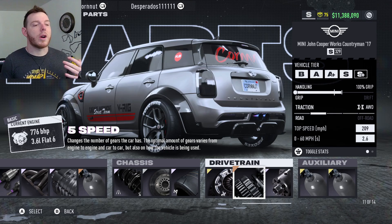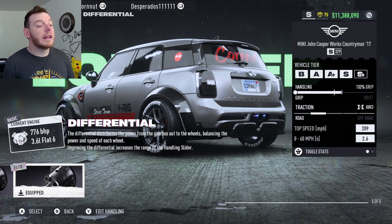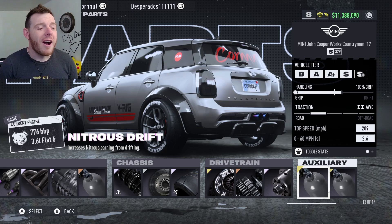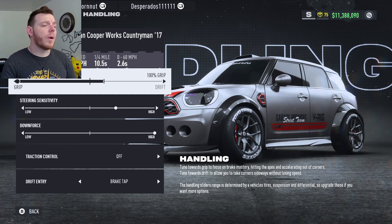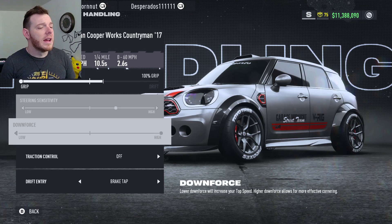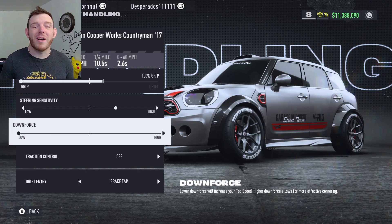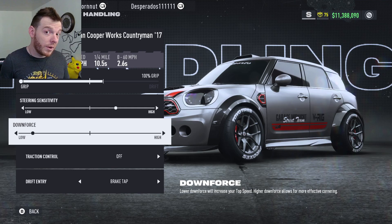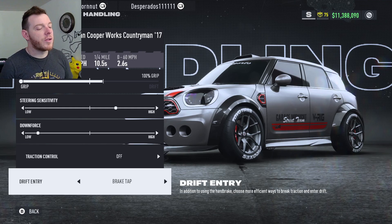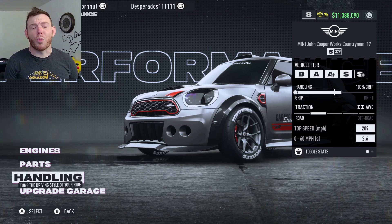I'm not trying to be negative — just really informative. I don't want to catch anybody off guard with the build. Elite Platinum Diff, so you get 100% on your slider — full Beyoncé on this one. Auxiliary Nitrous Drift, Nitrous Grip, so you can do the mini or micro drifts. Handling 100% full Beyoncé to the left — we're gripping and ripping. Steering Sensitivity two clicks high. Downforce all the way high — you can experiment lower if you want more top end. Traction Control off. Drift Entry is Brake Tap. That gives us the Mini John Cooper Works Countryman 2017 in S-Class 329.